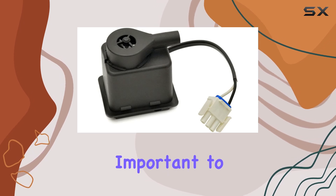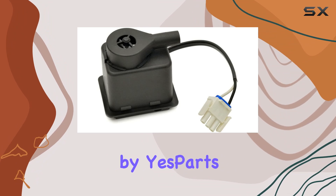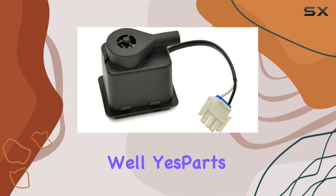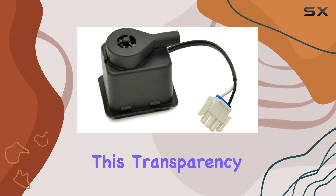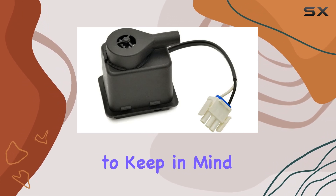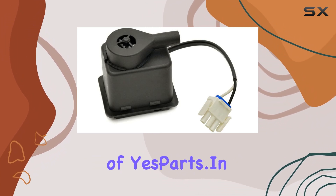Lastly, it's important to address the non-affiliation with OEM brands stated explicitly by YesParts. While this pump is compatible and performs well, YesParts does not imply any endorsement by the original manufacturers. This transparency is important to keep in mind as it speaks to the authenticity and ethical business practices of YesParts.